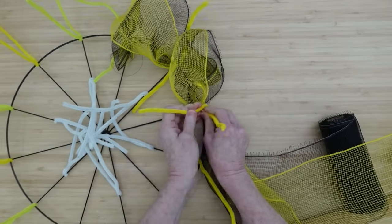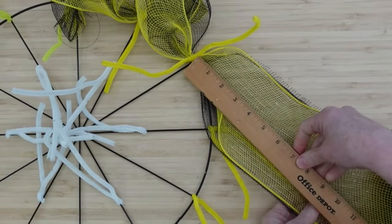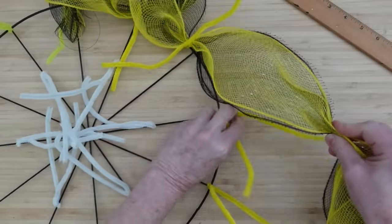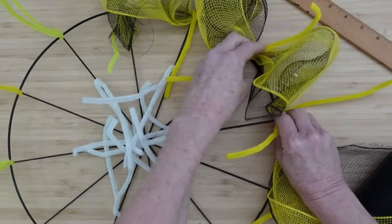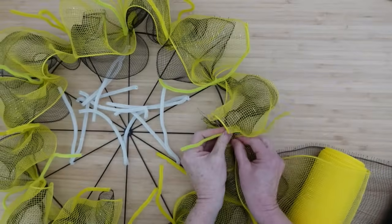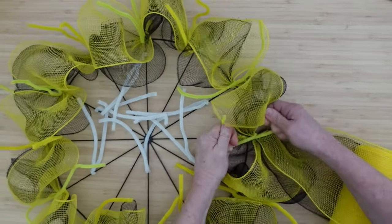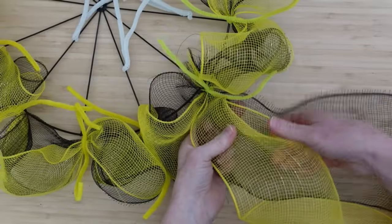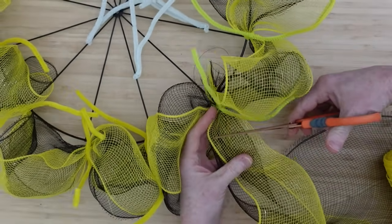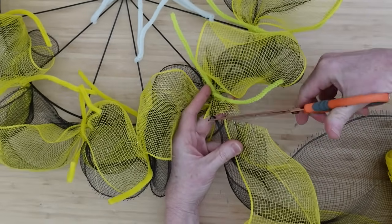So we make another little poof, put it down, and I just hold it with my hand while I twist it around — just a few little twists to hold it on there. Continuing along, making the same size poofs all the way around the wreath. This is easy to do. We're just going to keep the yellow on top and the black underneath. You can still see the wreath form underneath to some extent. We'll be adding some things, so it's going to be thickened up quite a bit, and if you can see through in some areas, that's fine.